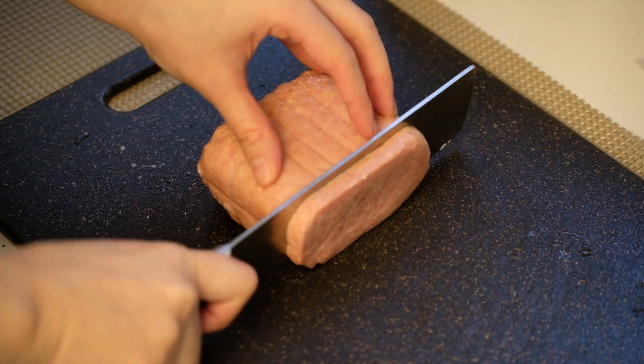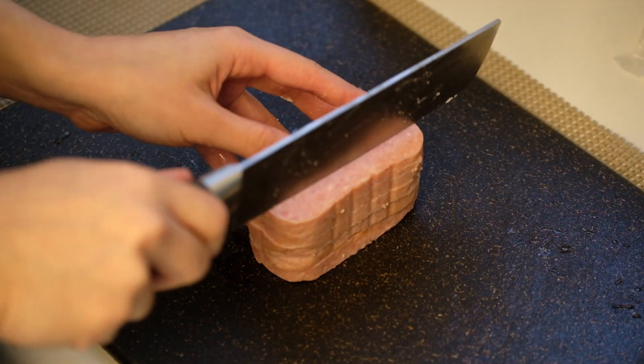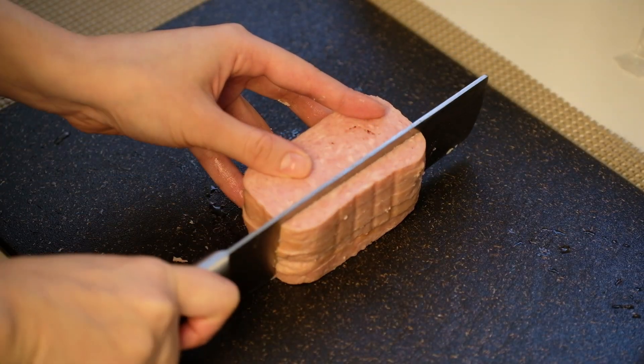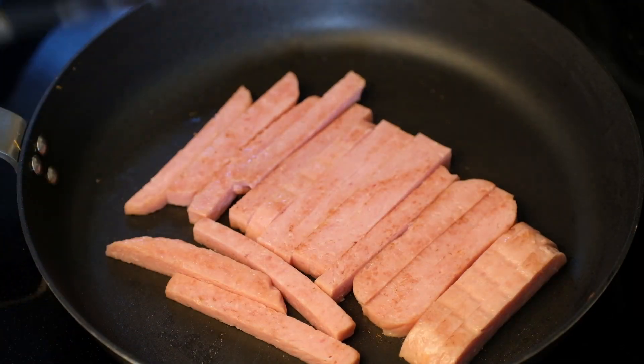Now slice up the spam in long rectangles and cook them till they're golden brown.